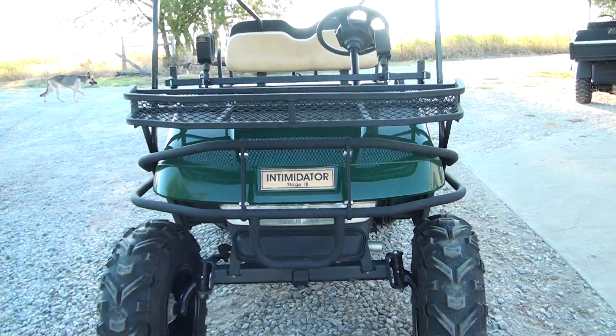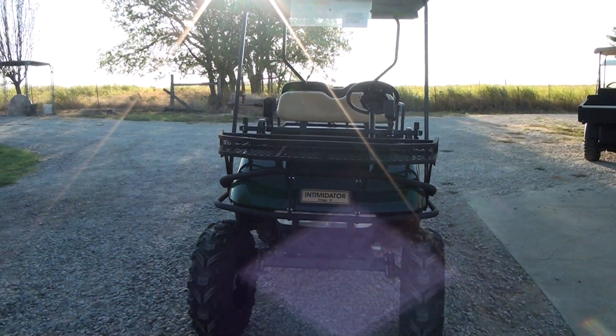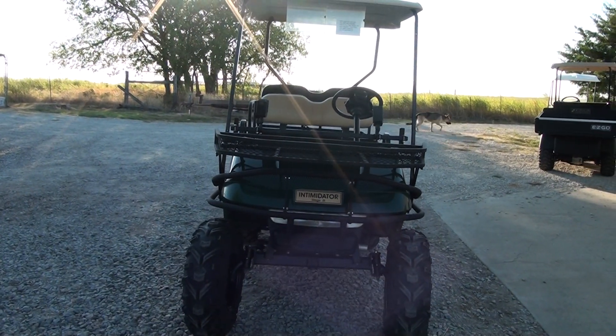We've got a little track right down the road from my house. Not too extreme — it's mainly for four wheelers — and we're going to go down here and try to put it through its paces and show you what this thing will do.